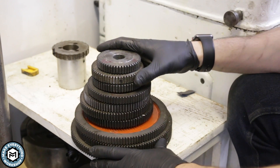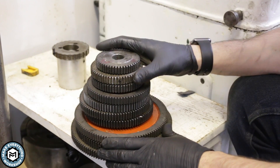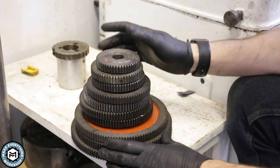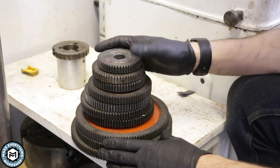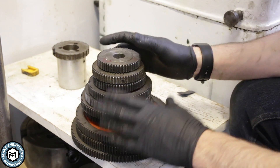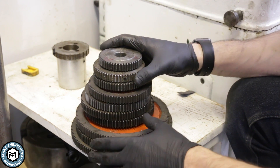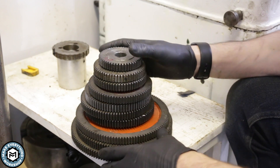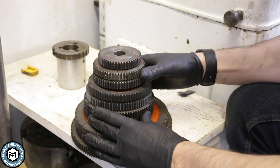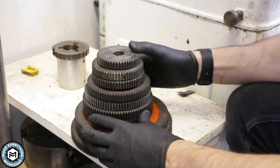These are all the change gears I got for this machine. When I bought it, it only had the change gears that were actually inside the machine. I made sure to ask and went through cabinets near the lathe at the auction. If you ever buy a lathe at an auction and can't see the change gears in photos, I always recommend you look in the other lots — cabinets, drawer units, and toolboxes — because they're probably there somewhere.